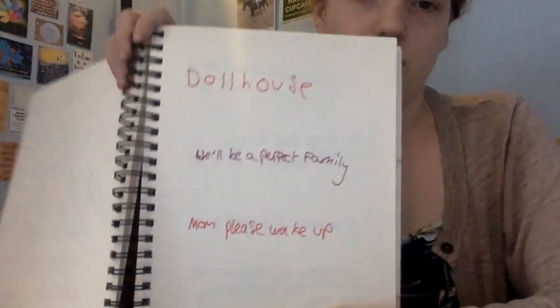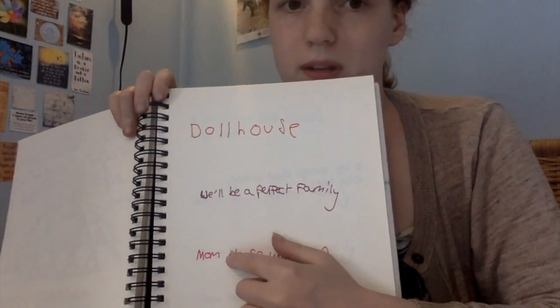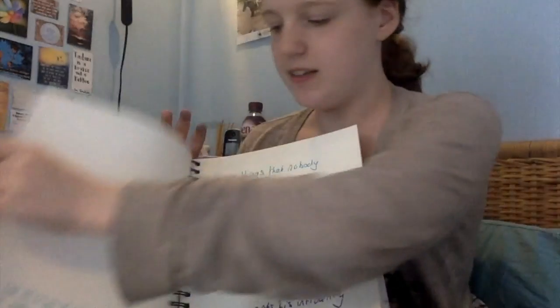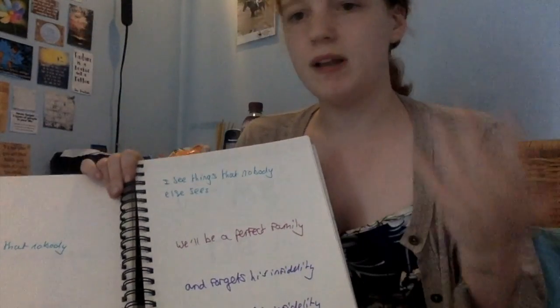And then this was when I was trying to film my Dollhouse video which I'm still editing. So I was filming myself writing the lyrics — that's the next few pages, just lyrics from Dollhouse by Melanie Martinez.